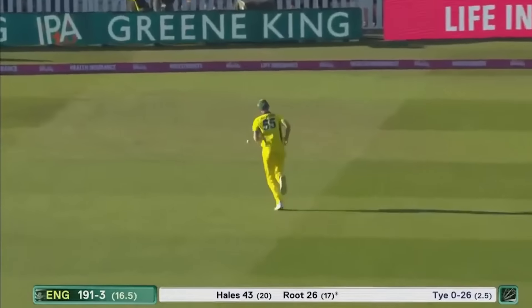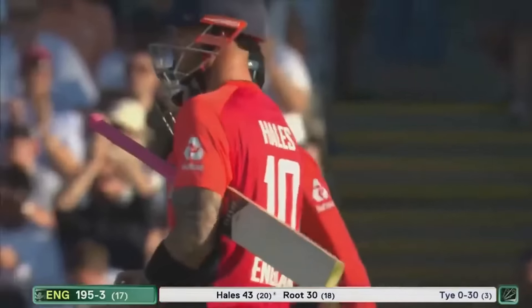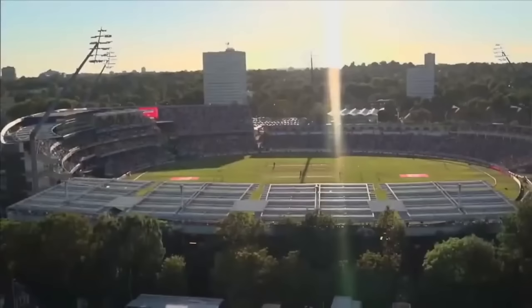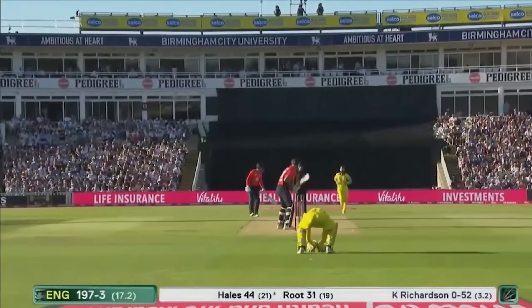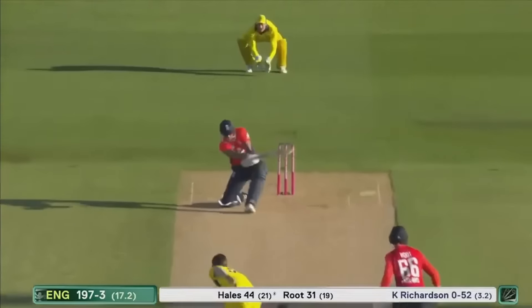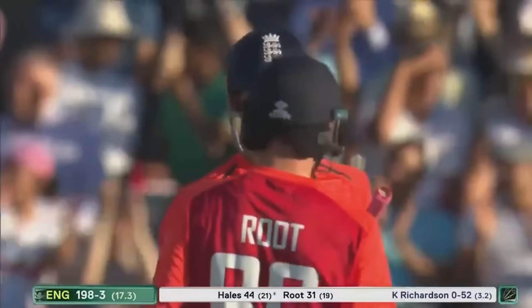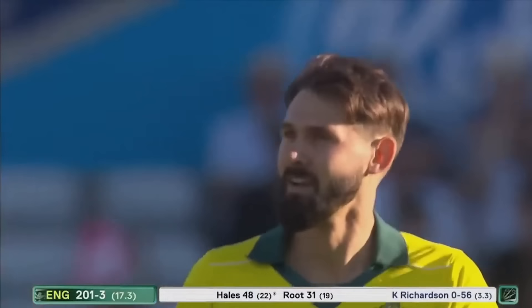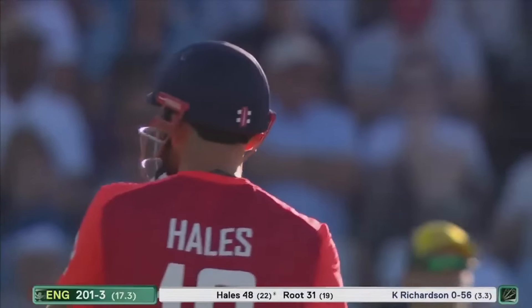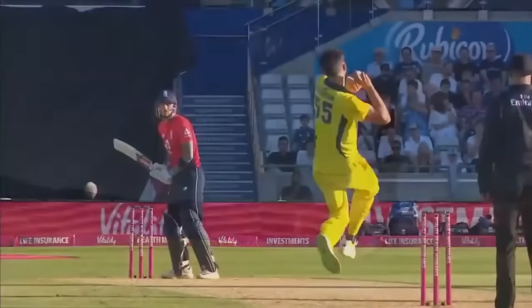Oh, brilliant from Joe Root — just the change in the back grip, getting square onto the bowler, just getting enough on it. He's liking that third man region. Brilliant again from an England batsman — innovation at its best. You don't see this that often from Alex Hales; he generally strikes it down the ground. Watch the way he gets over to the offside, gets down low early, and on release of the ball he's very still — gives him chance to get those levers going.